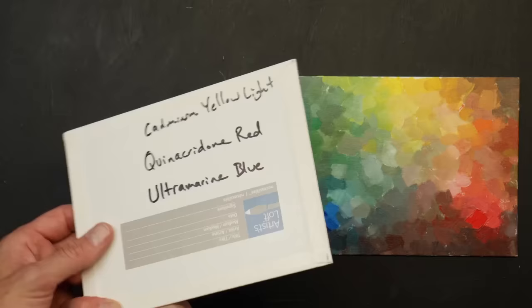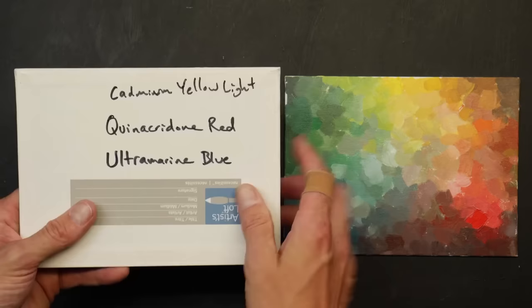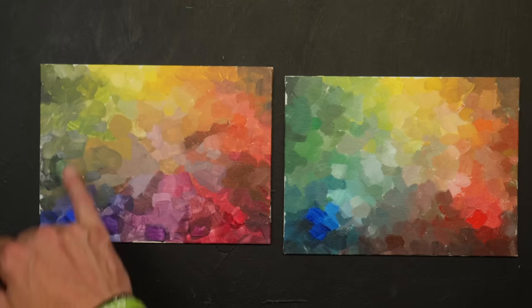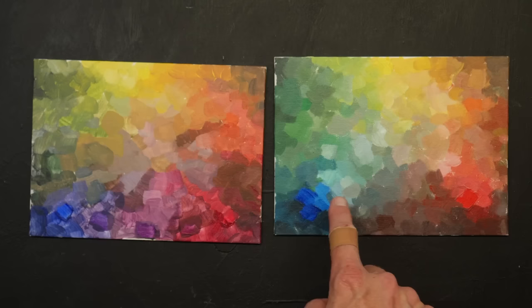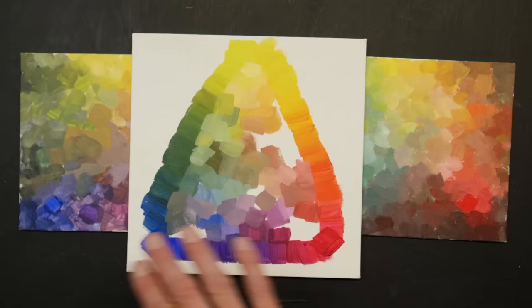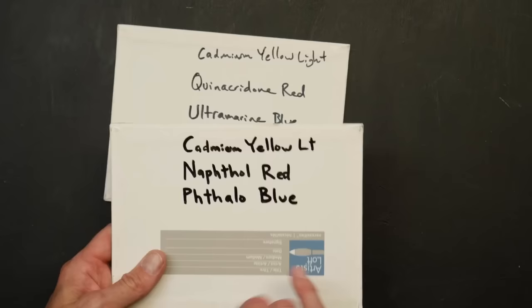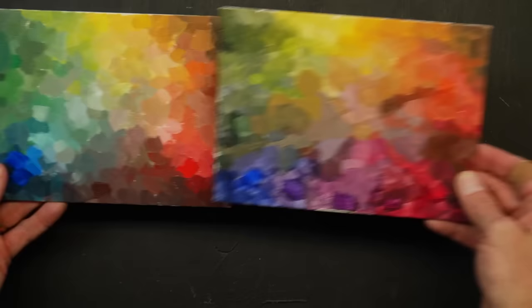One of the easiest ways to learn how to mix colors is by making small charts. Use something small like a six by nine canvas, write down which exact colors you're using, then make as many combinations and mixtures as you possibly can — then try a different set of colors. You can tell by looking at the charts which set of colors will work better for a scene. It's straightforward, you'll have a record of it, and you'll have learned a little more about how each color works together.